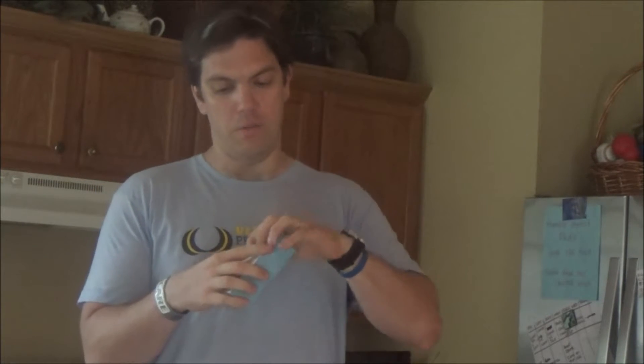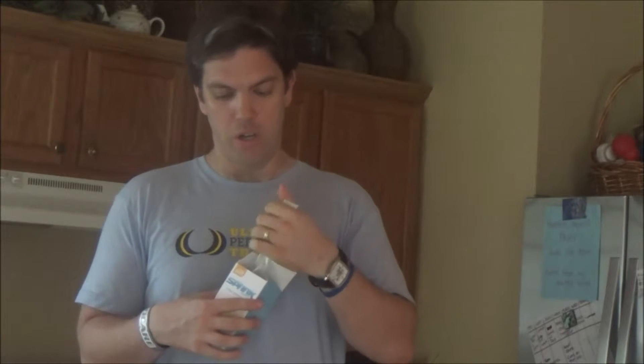Another huge benefit is it's completely sugar-free and there is no crash. The best part is it tastes amazing. They just released a brand new flavor called Limeade — this stuff will knock your socks off. To me, it tastes like a Sonic Limeade but with no sugar. You're getting 20 vitamins and minerals, it tastes amazing, and it's good for you. If you're someone who's on the go, it comes in a box or individual serving size — just pour it in some water, shake it up, and you're good to go.